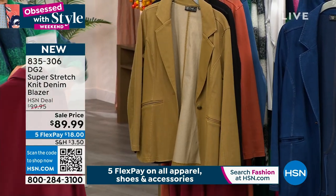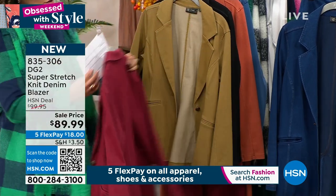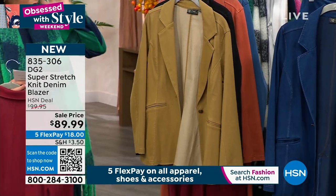I want to show you, if you did want to have that monochromatic look — really the comfort, the modern, sophisticated look of like a suit look, but being very comfortable — it's a really great pairing. Some of these are already very limited. There's your wine, 200 left in wine. There's your golden olive.